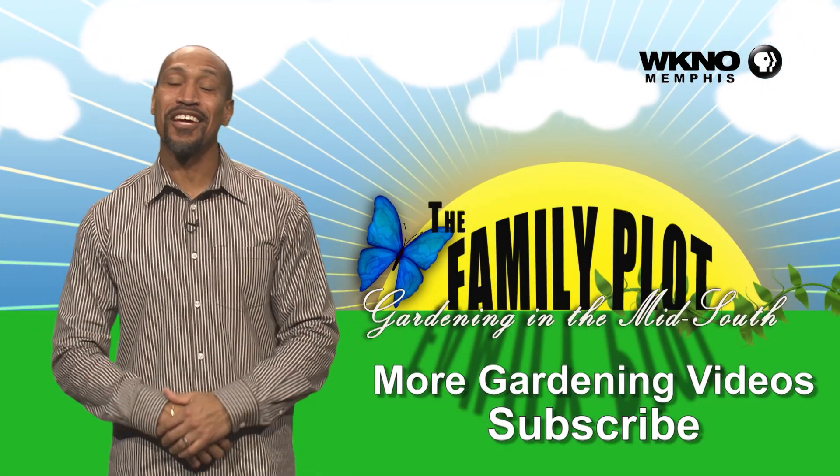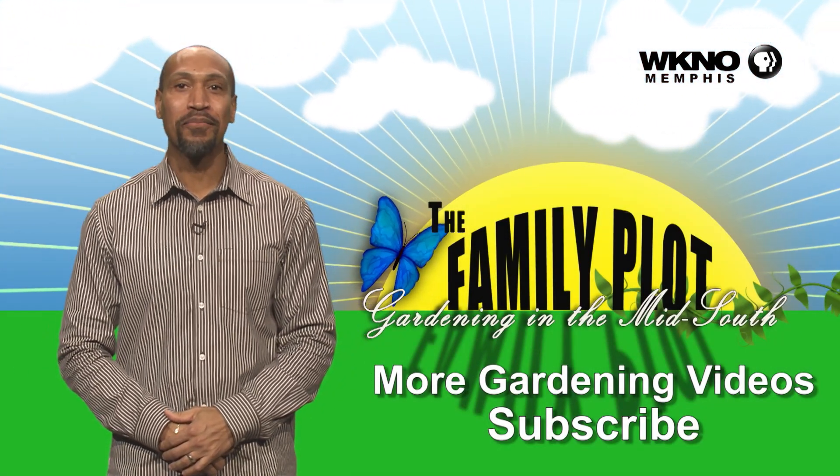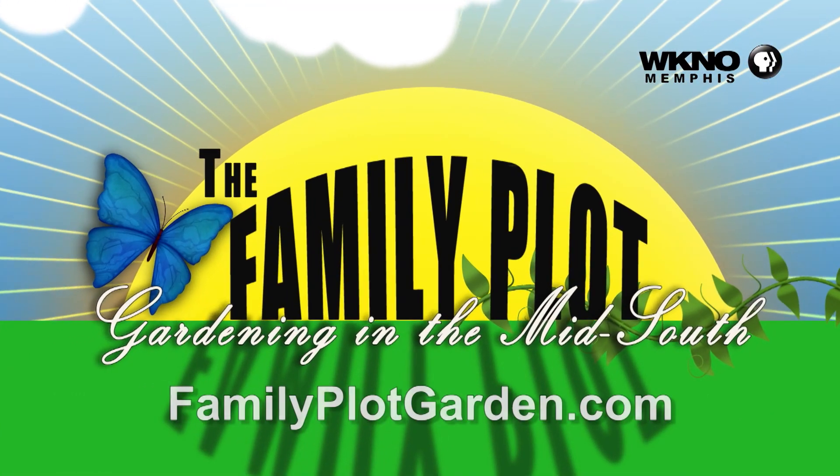Thanks for watching. If you liked it, subscribe. We have hundreds of Family Plot videos for you to view.